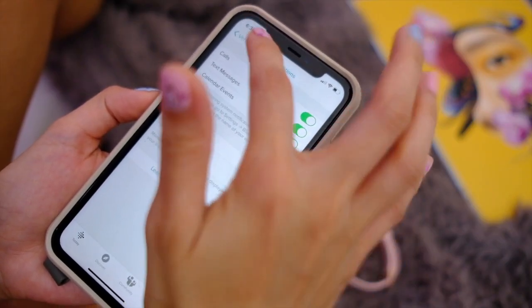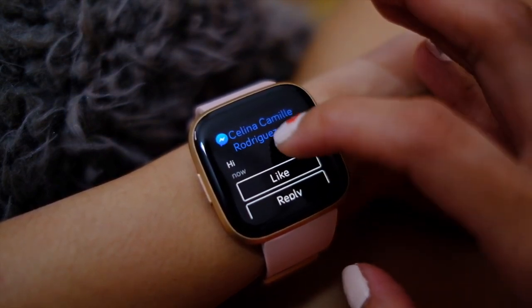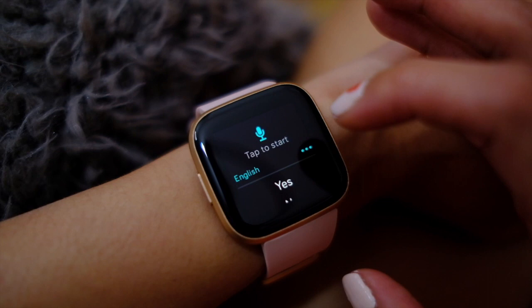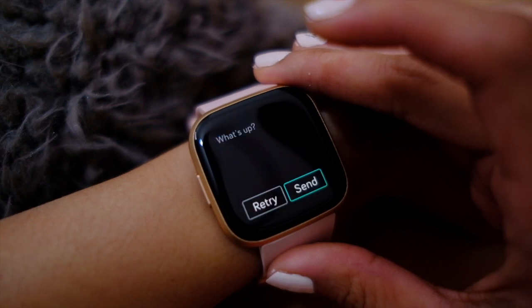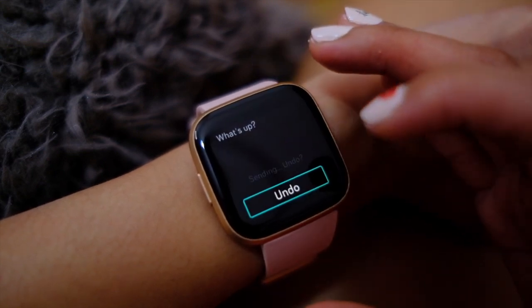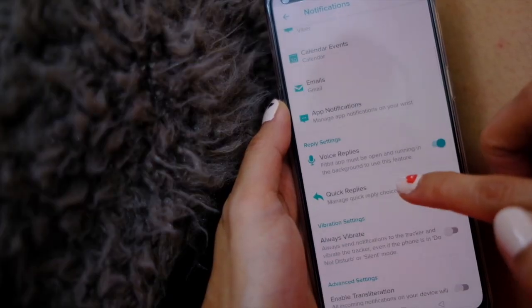You get smartphone notifications on your Fitbit and it allows you to customize which app alerts you get on your watch. There are also voice replies for certain messaging apps like Facebook chat. You can also set quick reply messages on the app so that when you get a message on your watch, you can just tap that selected message and it sends out. These functions, however, are only available on Android. On an Apple phone, you'll still get your notifications, but unfortunately, you won't be able to reply.